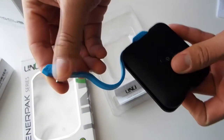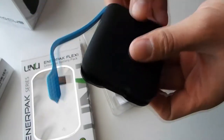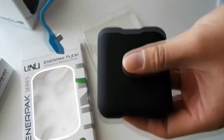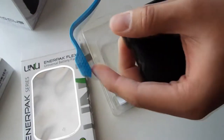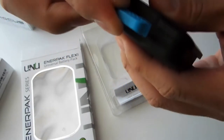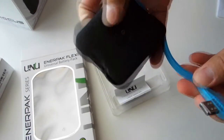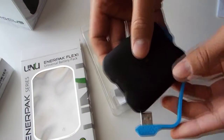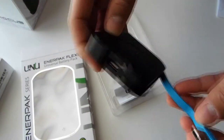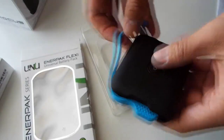The way it works: you put the micro USB into the input here and hook it up to your device, then hit the power button right here. To charge the pack itself, you use this end. The charge-up time is about two hours, which is fantastic for the size.